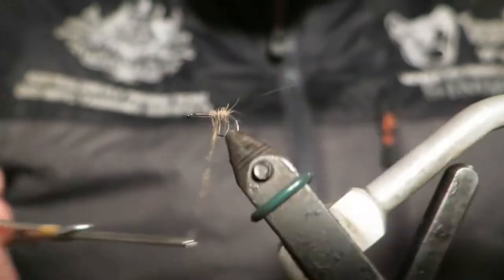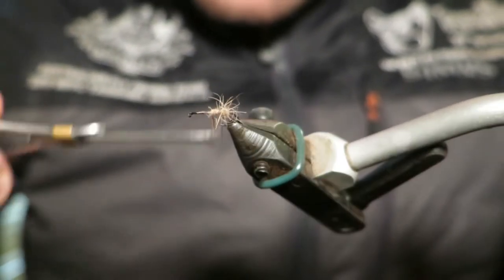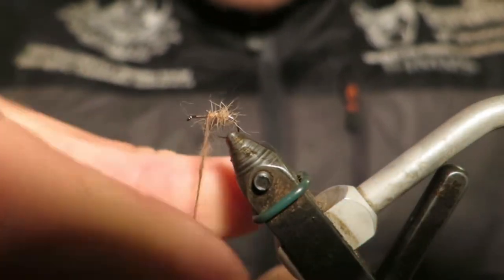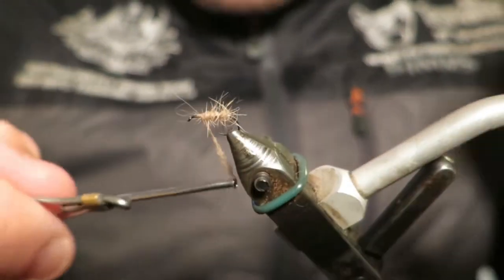I've got a mate who's been fishing up on the key, smashing it on this fly up there. He asked if I could tie this one for you. I'm just plucking that hare's ear straight off the mask so I can control exactly what colour it is.